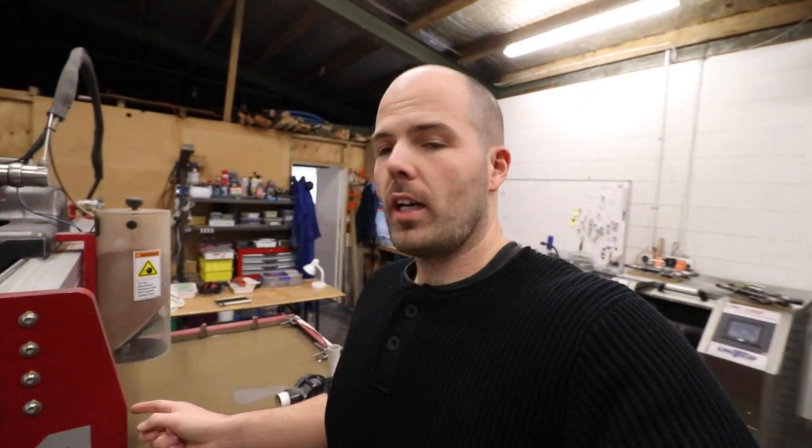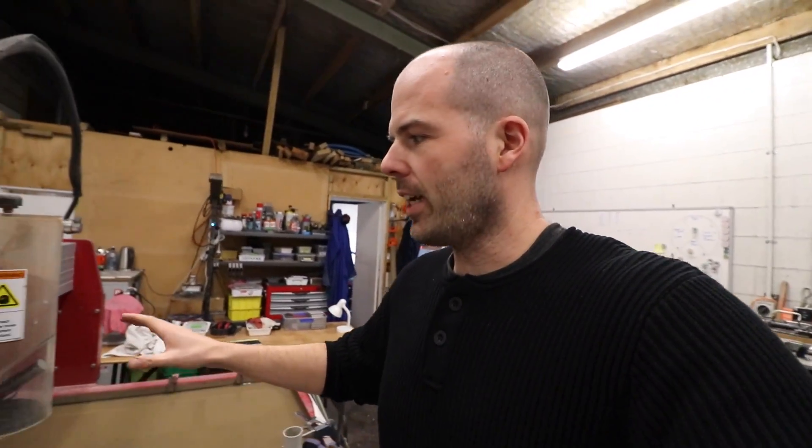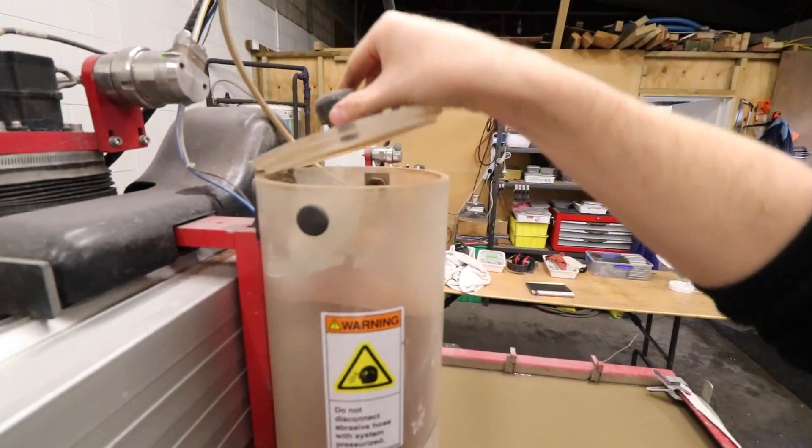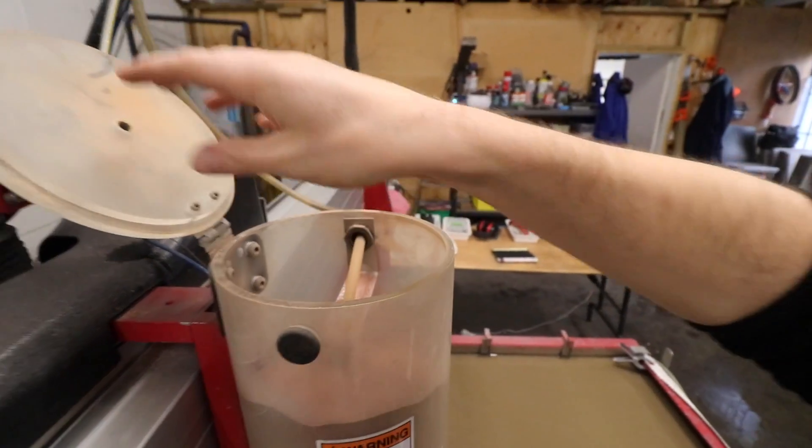What comes out of that nozzle at twice the speed of sound is basically a jet of water at very high pressure — something like 48,000 PSI. That water comes out of there, but it's not the water that does the cutting. What does the cutting is this stuff here. That stuff is called garnet, and it's basically very, very fine sand.